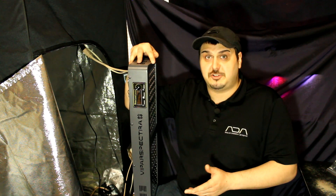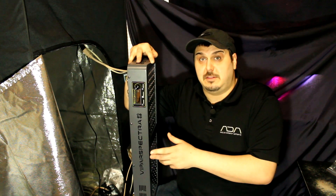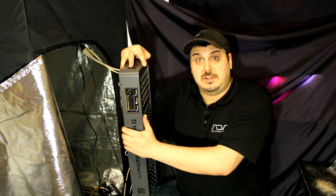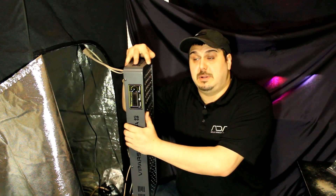Hey everyone, how are you doing? Mike here, and today we are looking at the Vipar Spectra 600 watt LED grow light. I've actually been playing with this light for a couple of days and I got to admit I'm actually a little bit impressed.